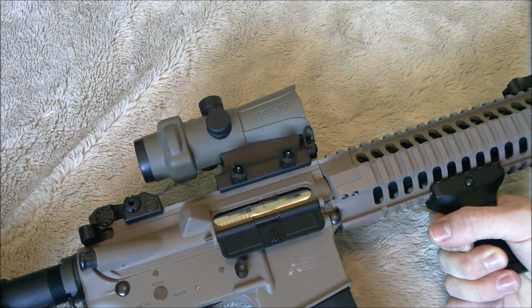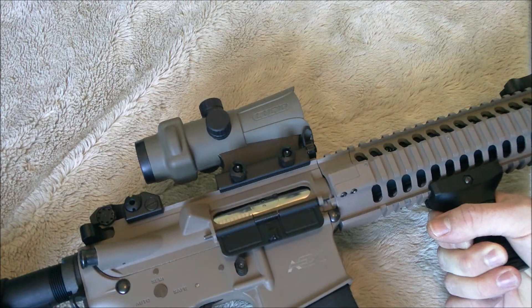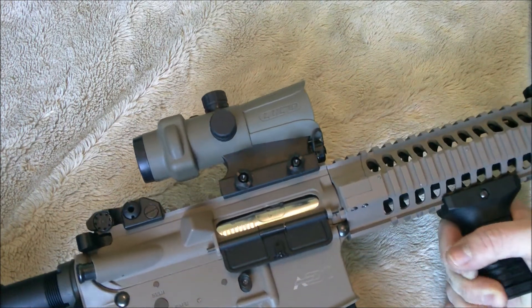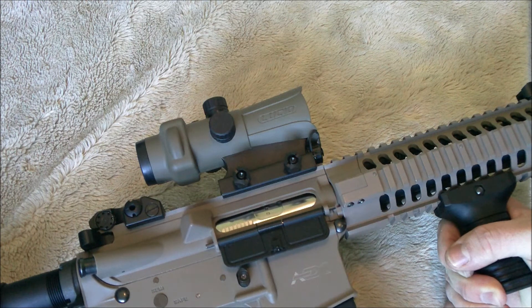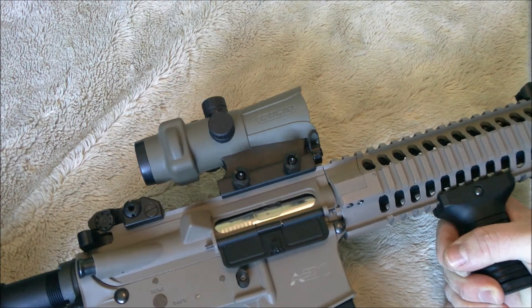Overall, I really like this optic. I think it'll do fantastic for real steel shooting and obviously it'll do well for airsoft. The price may be a little high for some, but honestly if you're spending $500 or $600 on your AEG, another $180 on an optic that you can share with your real steel gun will do nicely. Overall, I give it a big thumbs up.